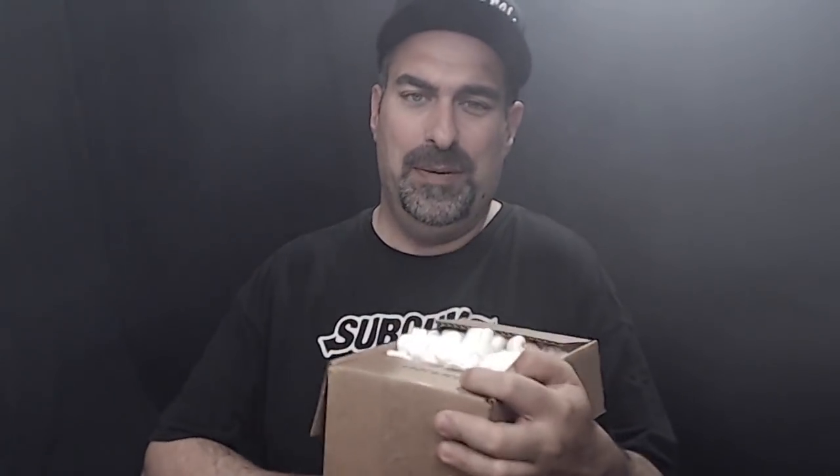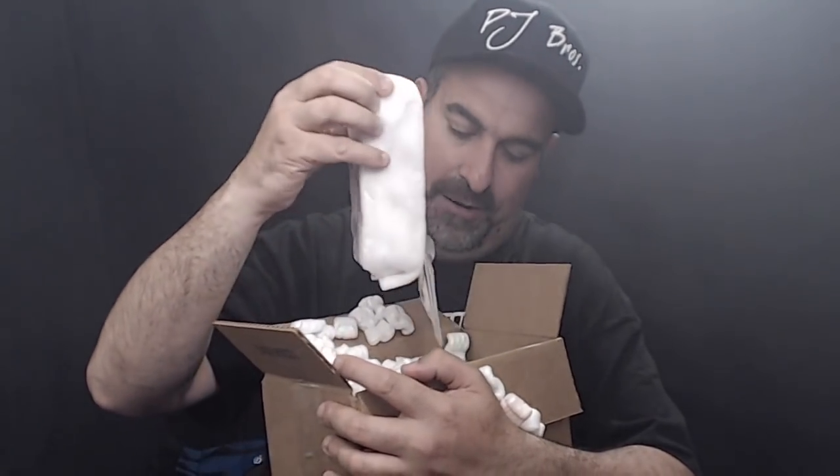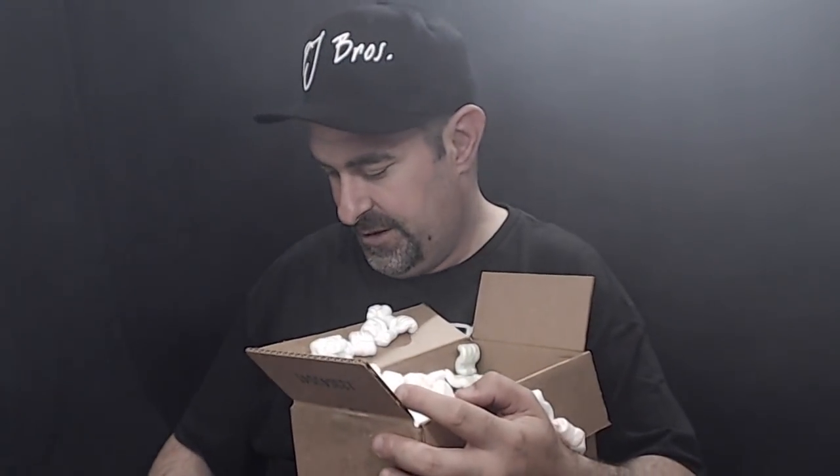Let's open this bad boy up. Oh yeah, love that sound. We got packing peanuts — you gotta watch because those things will get all over the place. So let's clean up real quick. It's a fucking monster, I'll tell you that much. Came with coils and cotton — big, huge coils. Wow, those are like six millimeter coils. Gigantic.